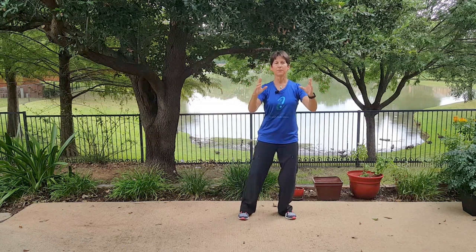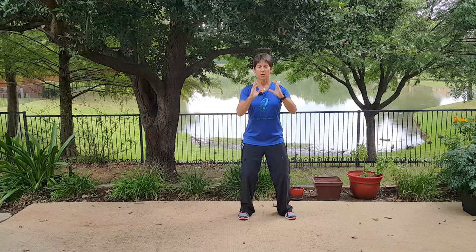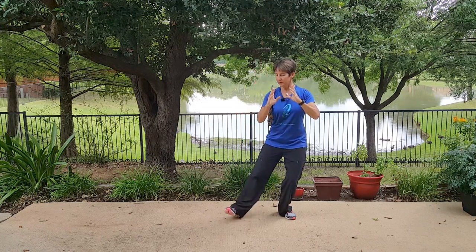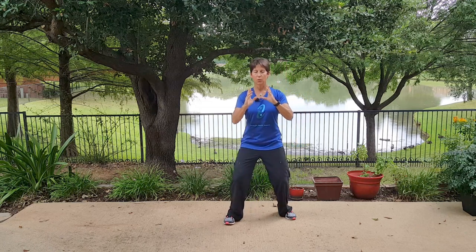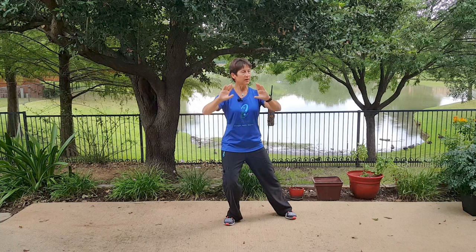Let's put that together. Weight shift to your right, little lateral step slightly forward, weight shift to your left, unfold, part that curtain.